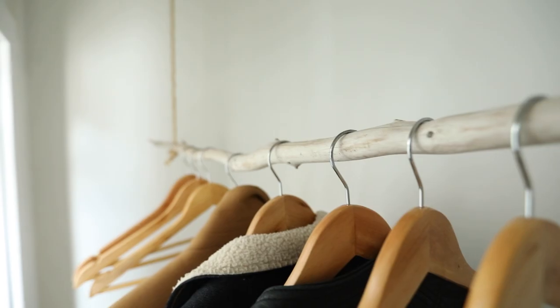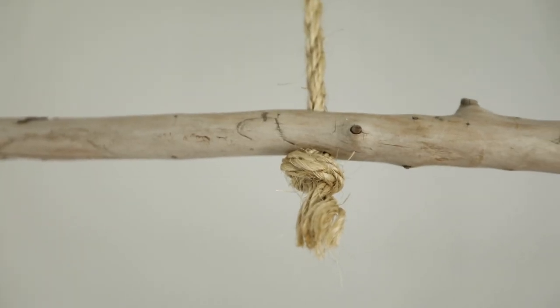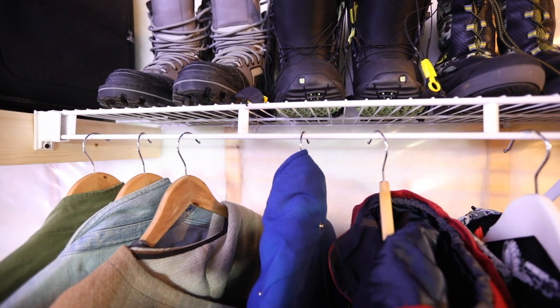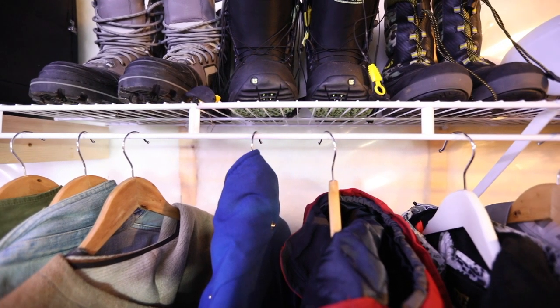I tore the whole wire rack out, drywalled and mudded over the holes in the side walls, and put in this piece of driftwood — which is a little crafty maybe for my liking, but it's better than what was in there, and it was free. Frugal Franny loves free. Of course, I'd never throw out that wire mesh rack — I'm just reusing it down in the basement.